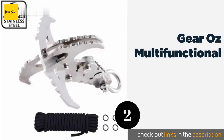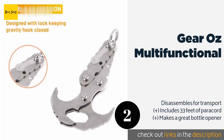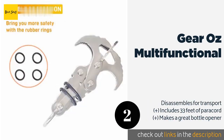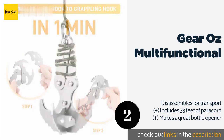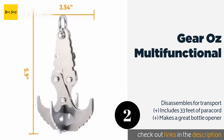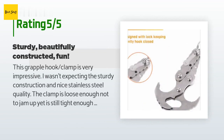The second one is the Gear OZ Multifunctional. It is a two-in-one design that combines a gravity hook with a grapnel, making it a versatile item to keep on hand. Despite its diminutive size — measuring just six inches long and three and a half inches wide — it can support up to 800 pounds. This product is available on Amazon for $19. There are 307 customer reviews and the average rating is 4.3 stars.